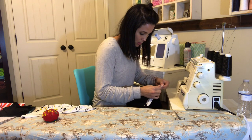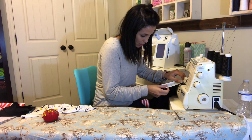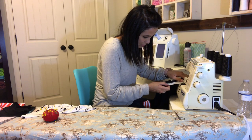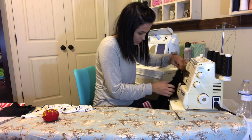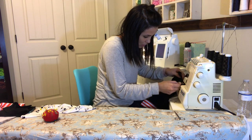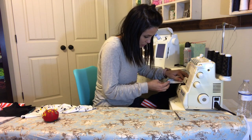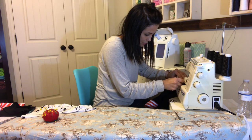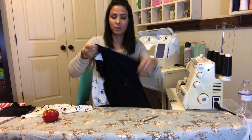I'm sewing this sleeve — make sure you catch all your fabric all the way around. One sleeve is on as you can see. I'm going to do the same thing for the next sleeve: put it in, attach it, and sew it. Then we'll move on.